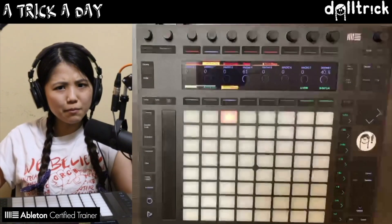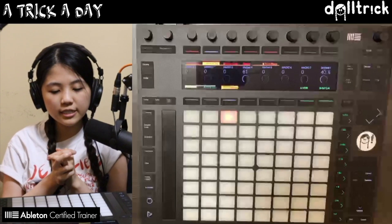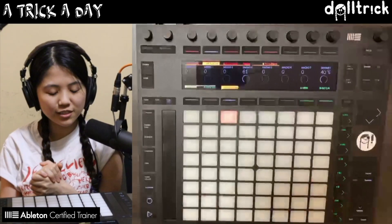Hey everybody, it's Doll Trick, and on today's episode of Push Play — which is part of my daily series A Trick a Day — we're going to take a look at volume mixing in Live, but from Push's interface.